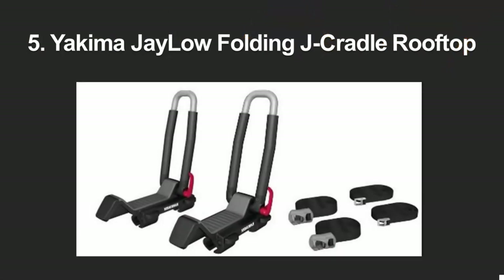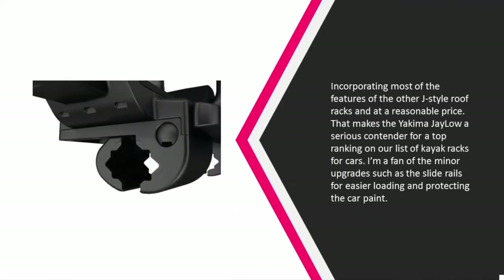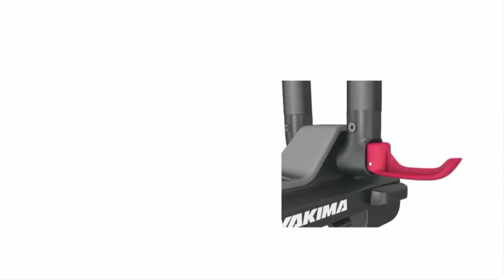Starting at number five, incorporating most of the features of the other J-style roof racks and at a reasonable price, the Yakima J-Low is a serious contender for a top ranking on our list of kayak racks for cars. I'm a fan of the minor upgrades such as the slide rails for easier loading and protecting the car paint.